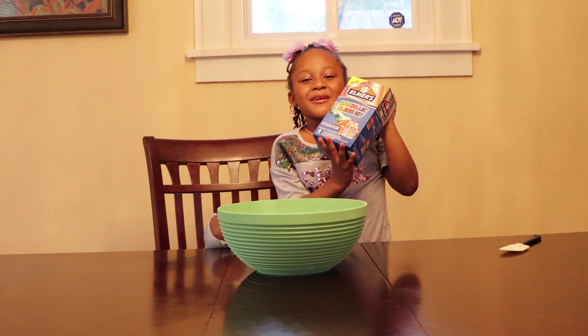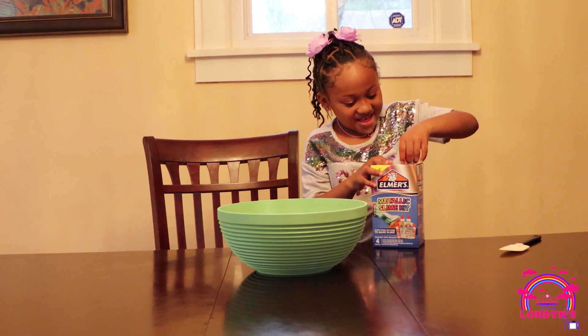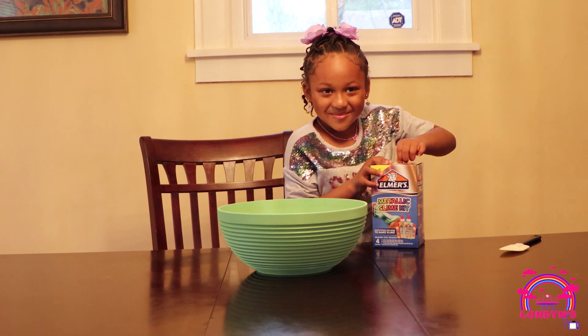Today we're going to do a double slime. Can't see what's in this cool bat.